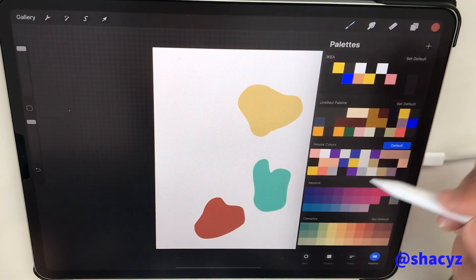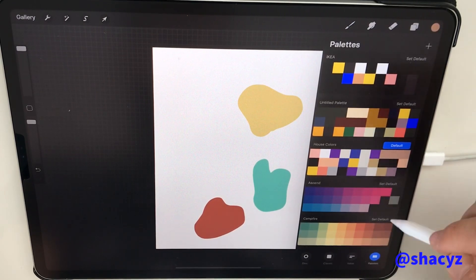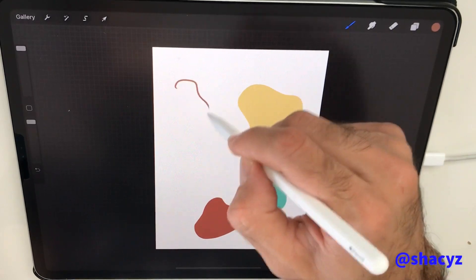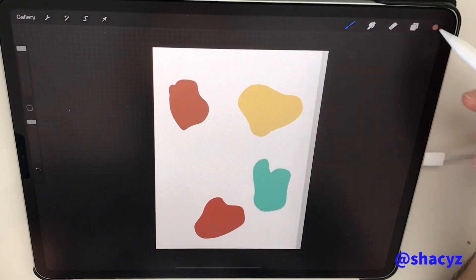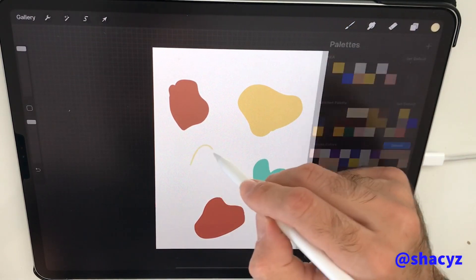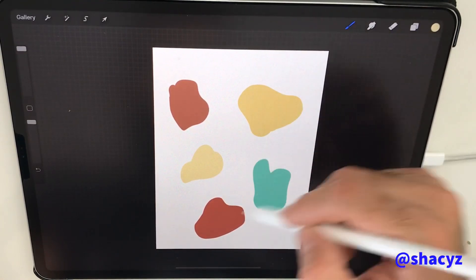It's easy and helpful for people who don't know how to work with color and to choose the best colors, and it saves you a lot of time. So after I did this, now we have the shapes here.